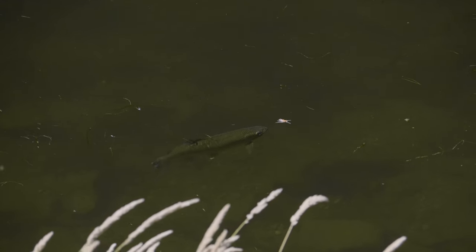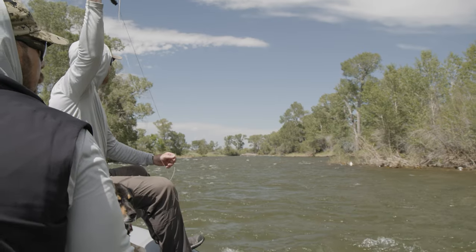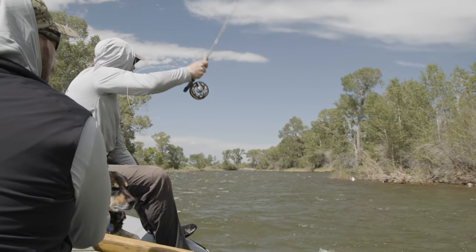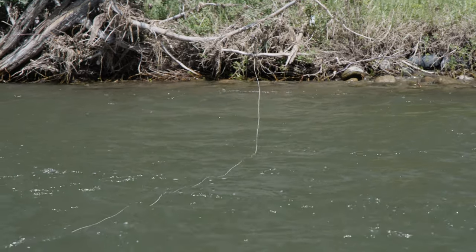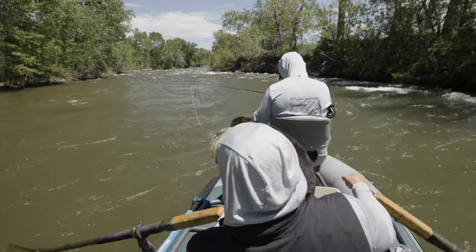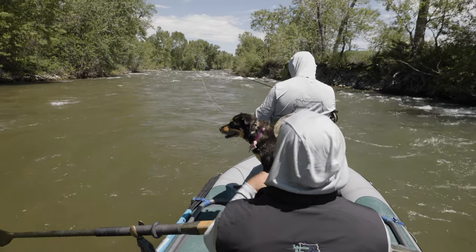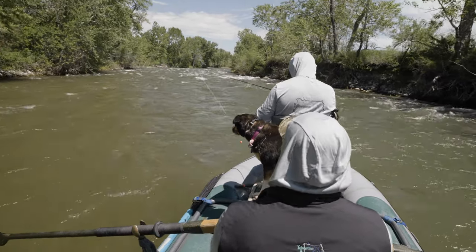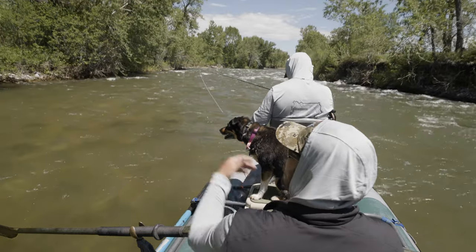If you're fishing hoppers, beetles, whatever, it doesn't matter as much — you're kind of bank pouting. But with dries, you want to be really quiet and stealthy. There's an element of hunting a little bit with dry fly fishing. And I would say — I think Brogan would agree — that rowing for nymphs and dry flies on a surface level are very similar: staying behind the fly, being quiet, matching pace.